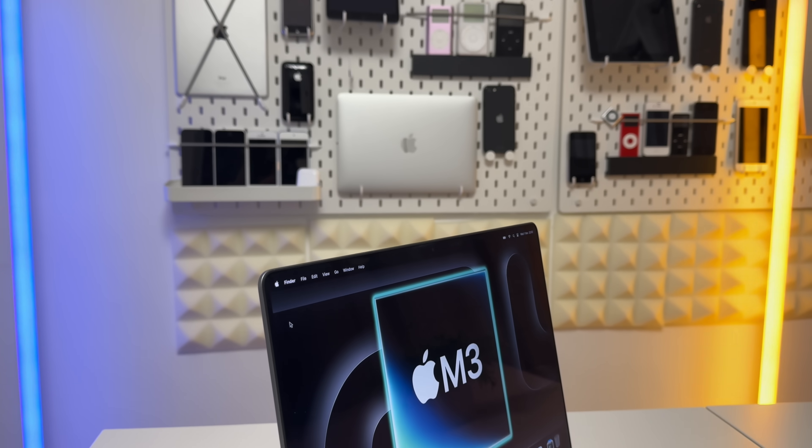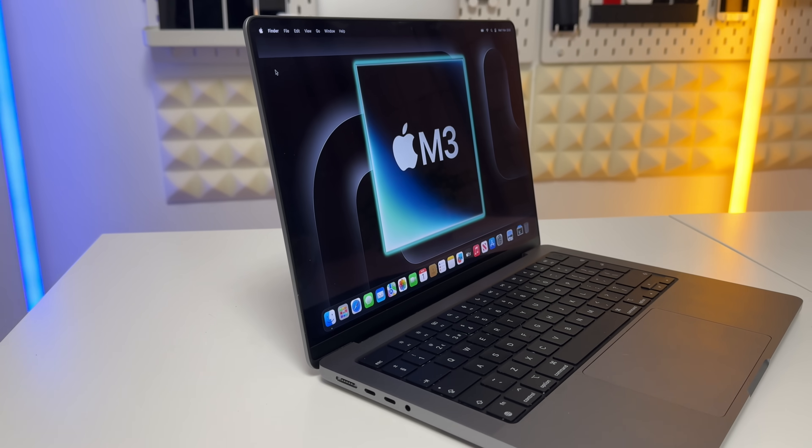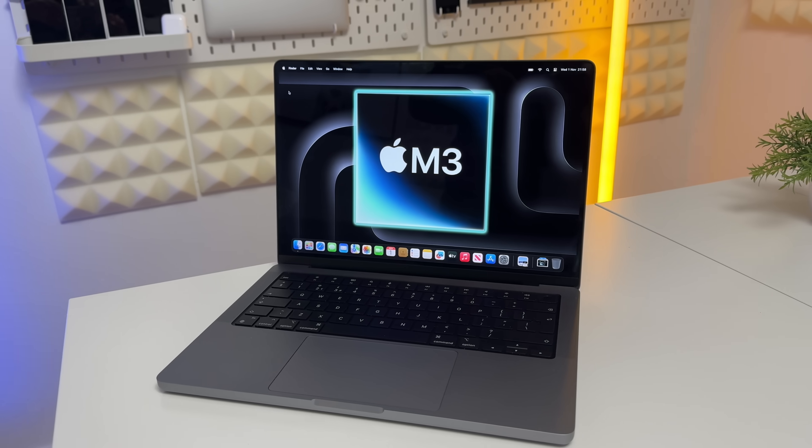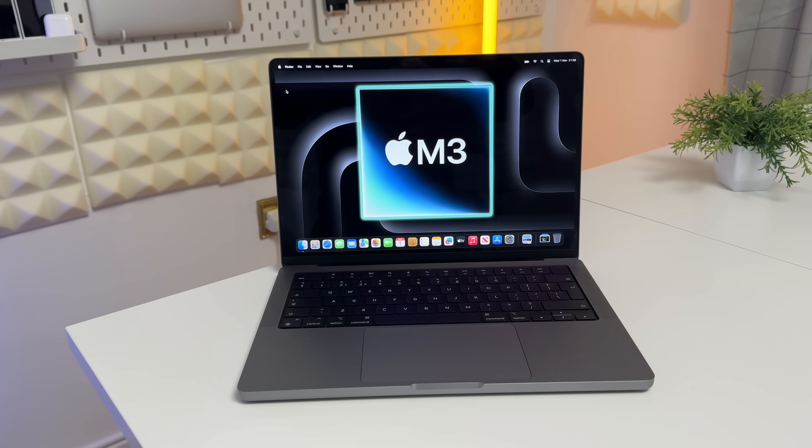First of all, it looks amazing. This MacBook Pro looks like all the other MacBook Pros, but I do have a lot of issues with it. Before we dive into those problems, let's talk about the specs of this M3 chipset.